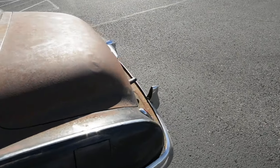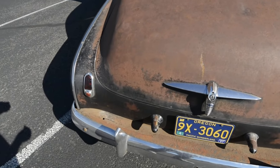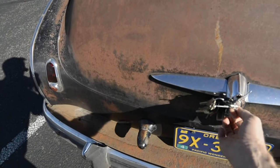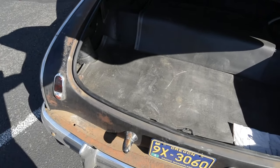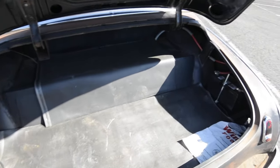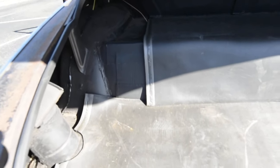I'm showing you the trunk. You've got the battery in the trunk. You can see the notch there.